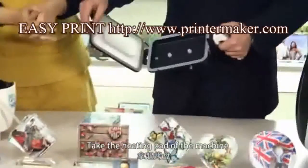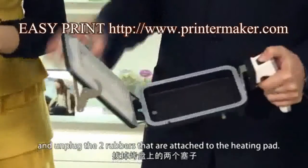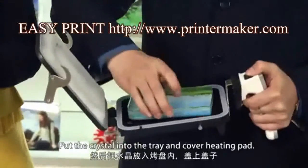Take the heating pad of the machine and unplug the two rubbers that are attached to the heating pads. Then put the crystal inside the tray.